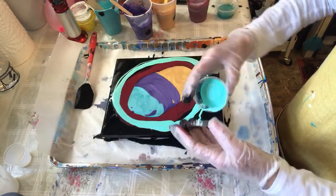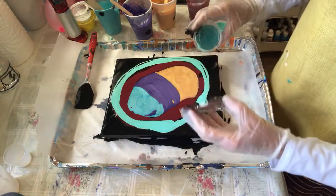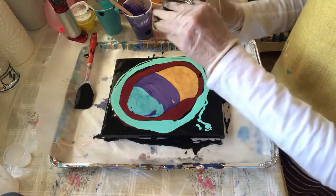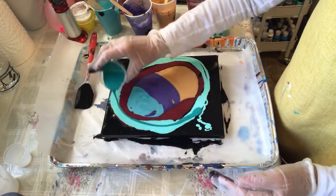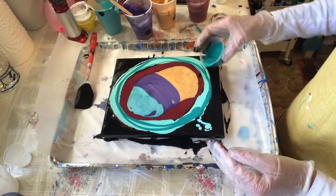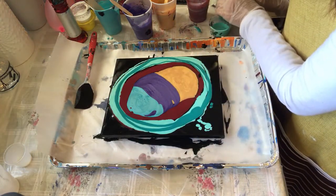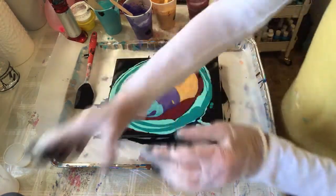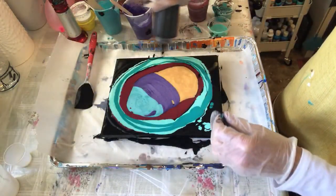I wanted to use up my leftover paints and these colors are going to go nicely. I've got to take the lid off. And just to help spread this a little bit, I'm going to do a little bit of black.